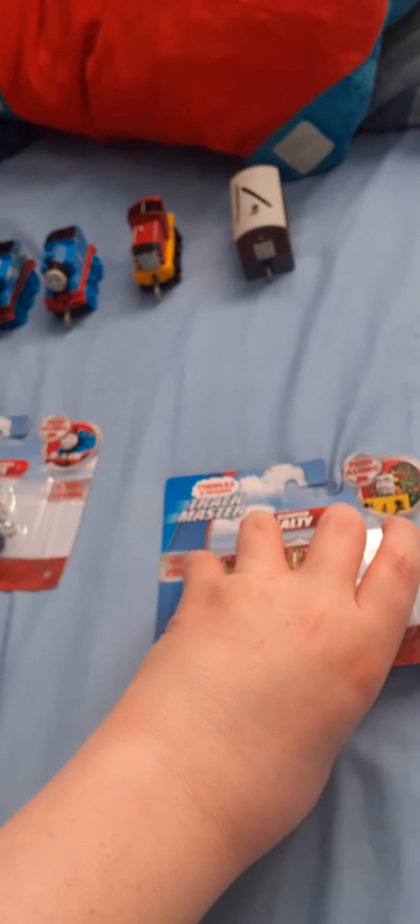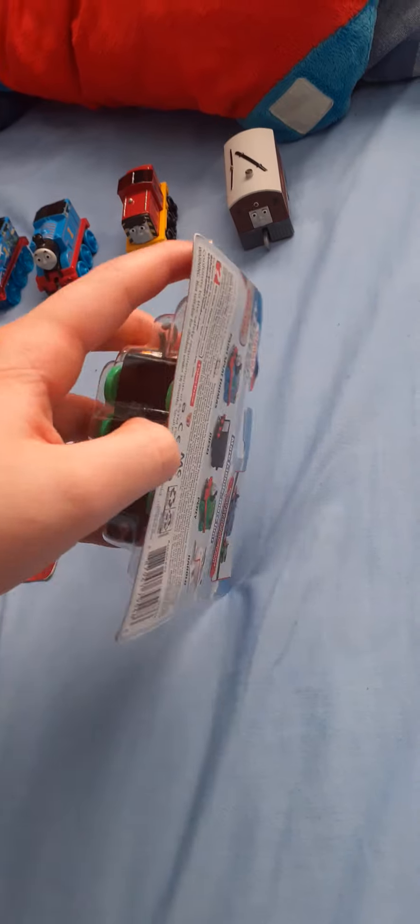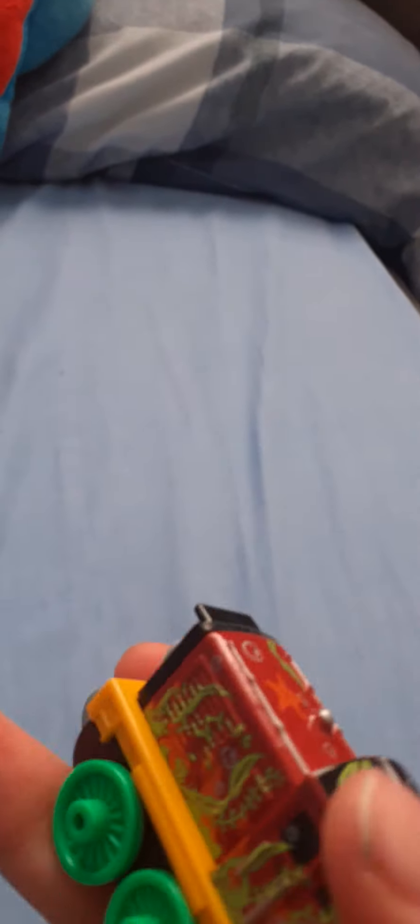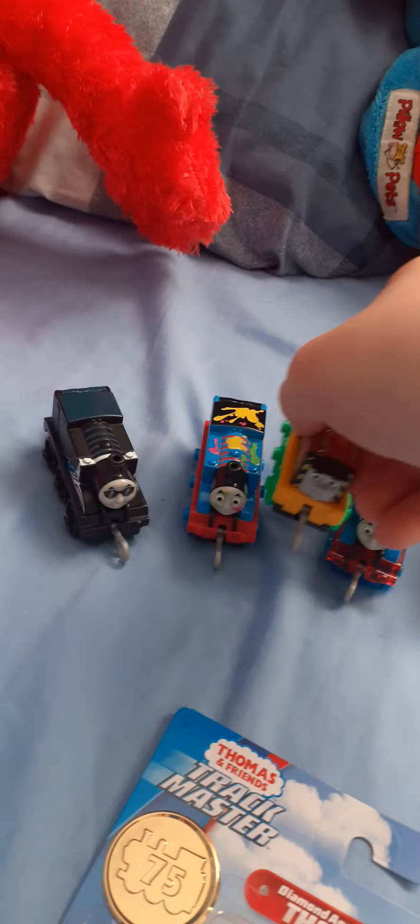What goes down with Seaweed Salty? So, here is the Jack Master Push Along Seaweed Salty. He looks good. I like the color of the wheels. I'll put him next to Team Spot Thomas since they're supposed to go together.